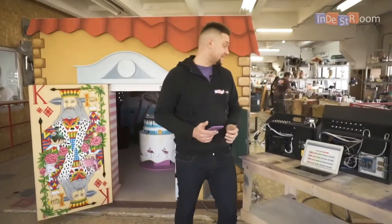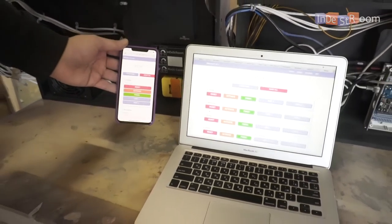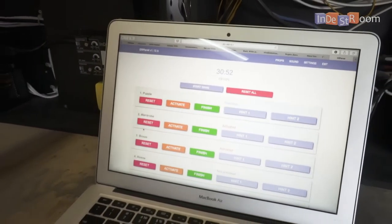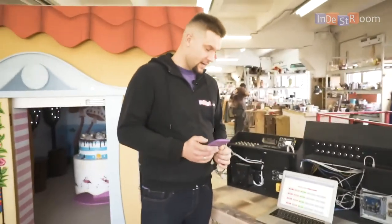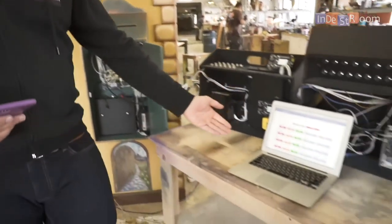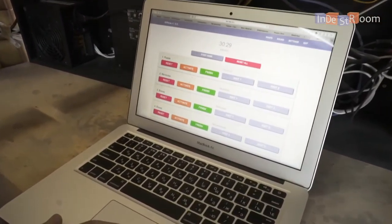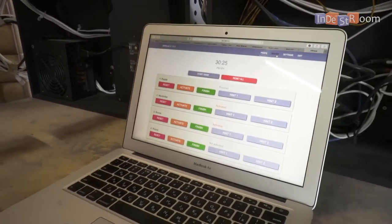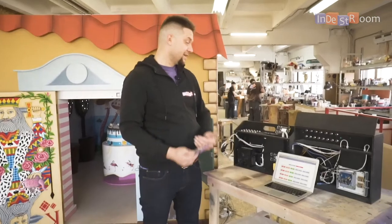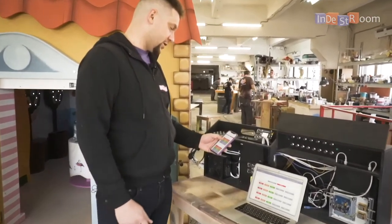Inside the black box lives our escape room panel, which you can see here. You can control any of our rooms with any device — phone, laptop, PC, or any device with a Wi-Fi connection. You connect your device to the yellow router and you can control and monitor what's happening inside the room: start the game, reset it, give hints, control the volume, and much more. We built this escape room panel ourselves and we're improving it continuously — soon there will be many more features.